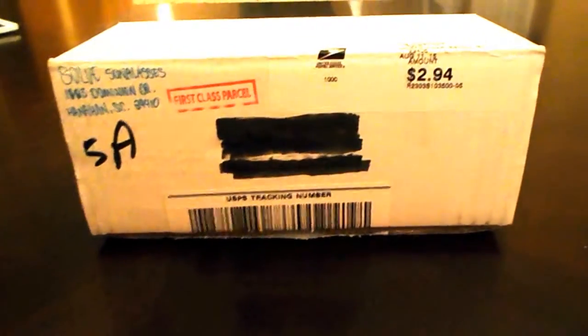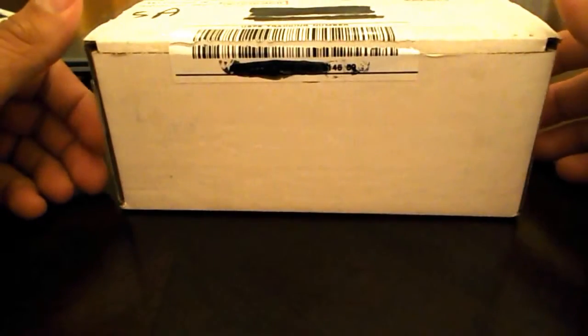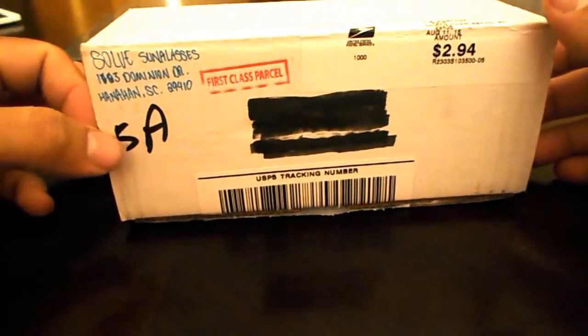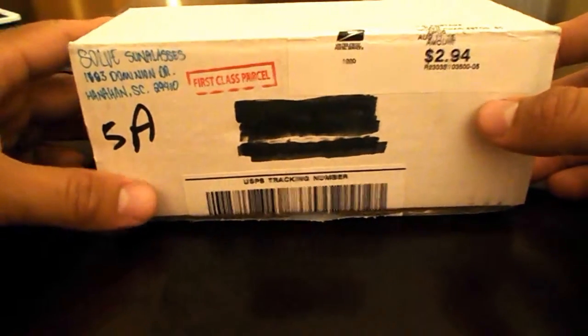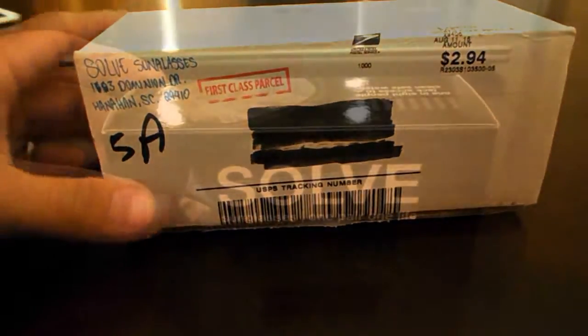Hello everyone, Alpha95 here. Today we're going to be doing an unboxing on the Solve sunglasses that I received. These were ordered about two days ago, all the way from South Carolina, and I got them already. I'm really impressed with the fast shipping and the great customer service I've received so far from them. So here we go.